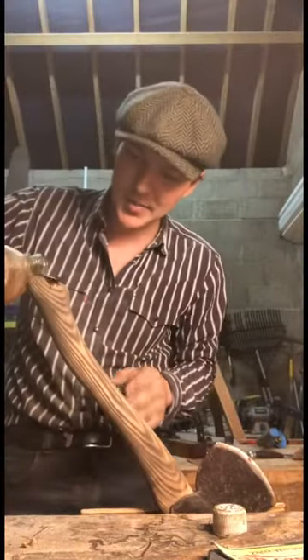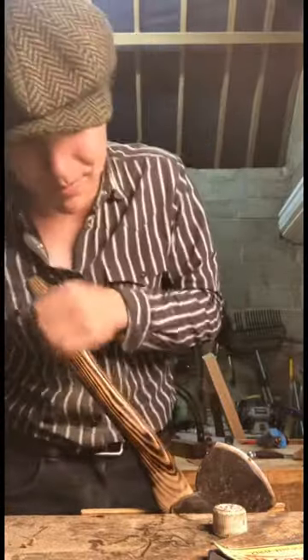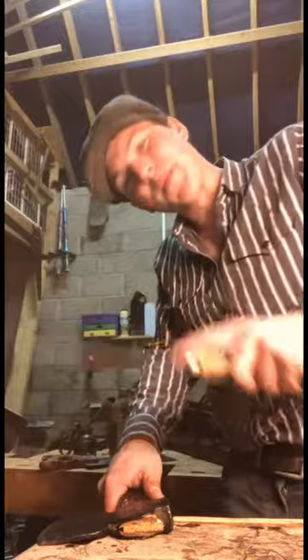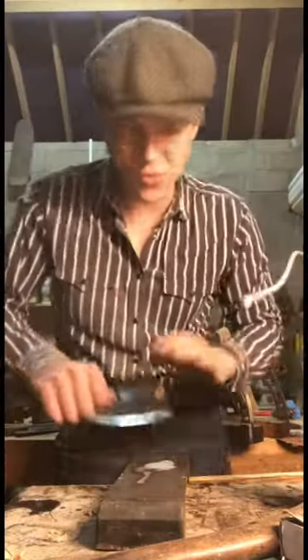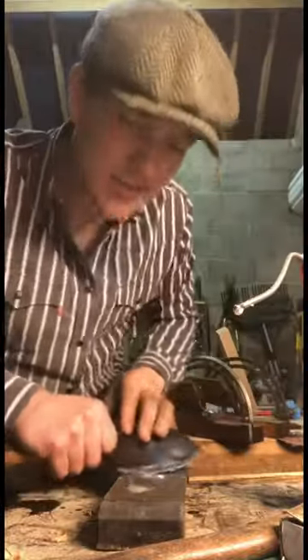That looks pretty good. The next step is a bit of linseed oil — wow, that is working magic. It's still hot as well, so it's being soaked right into the wood. While we're at it, we might as well put a bit of a sharp edge on it. We'd never shy away from an excuse to use some WD-40, so we'll lube up the diamond stone and see what we can put on it.